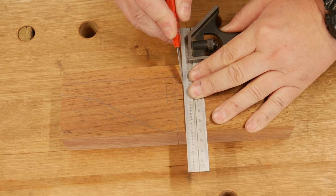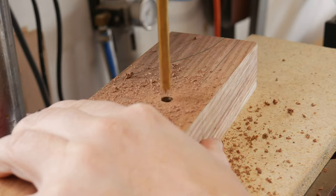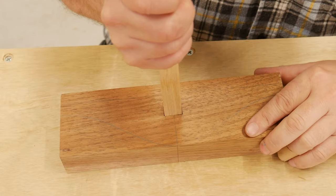After all the marking out was complete, it was to the drill press to remove the bulk of the mortise, then chiseling back to the gauge lines, coming in from both faces, to create the neatest possible fit for the beam.